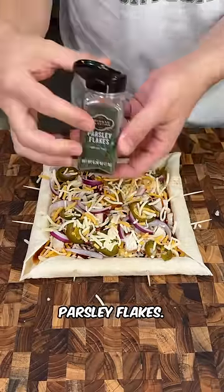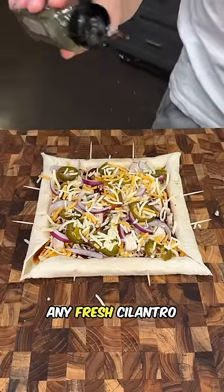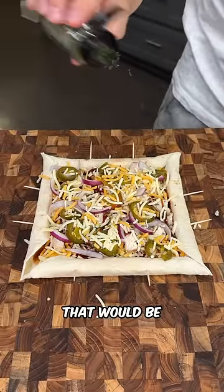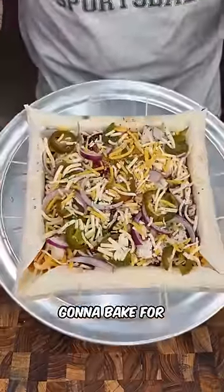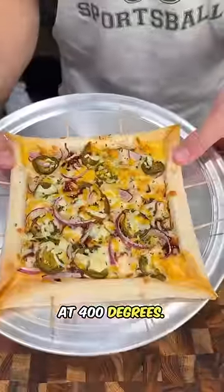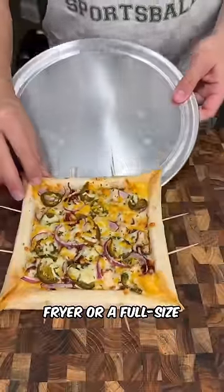We're going to top that with some parsley flakes. If you have any fresh cilantro or basil, that would be really good on top. After that, we're going to transfer to a pan and bake for 10 to 15 minutes at 400 degrees. You can bake it in the air fryer or a full-size oven.